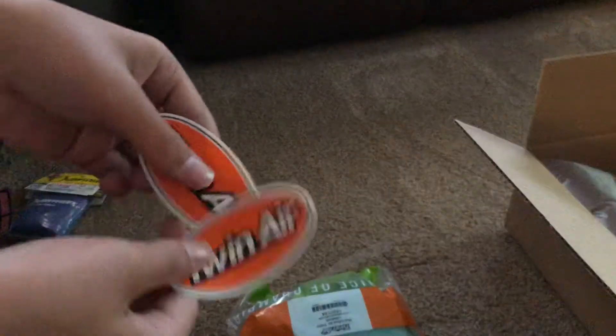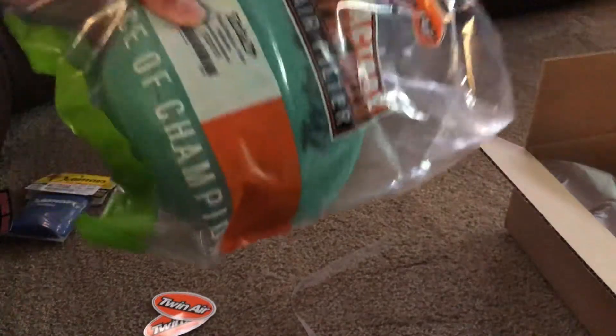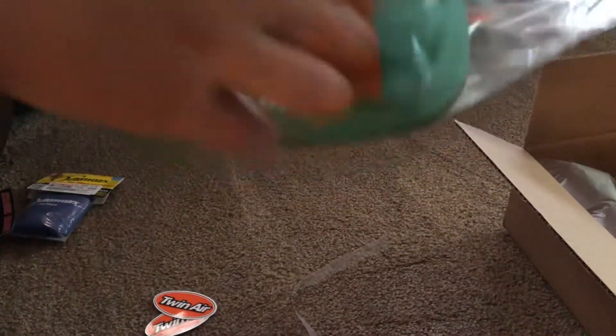TwinAir is an easy to clean filter. I go with their bio oil and all their bio products because they won't be dumping petroleum stuff down the drain. I paid for this all by myself, completely out of my own money, so I've got to save up. But I definitely don't mind spending a little bit extra to get a quality filter from TwinAir because you can always expect quality stuff. They're easy to clean, good material, nice foam — and it just feels way better over stock.